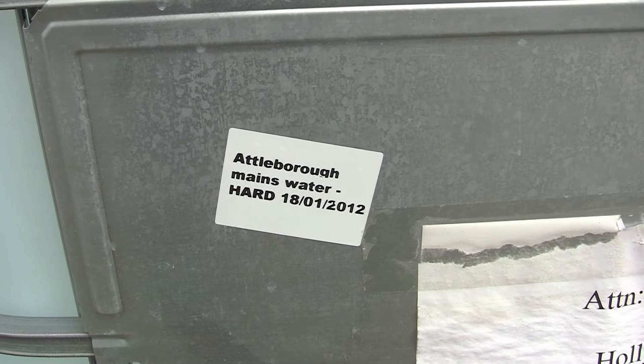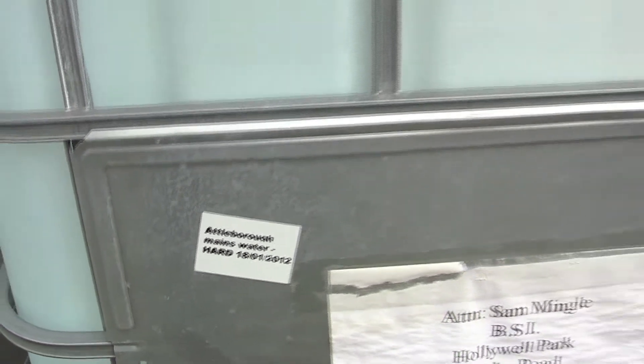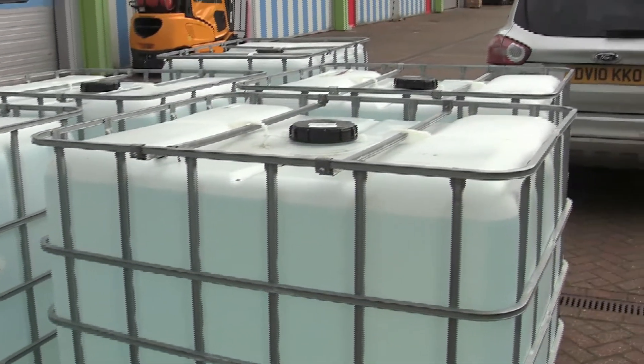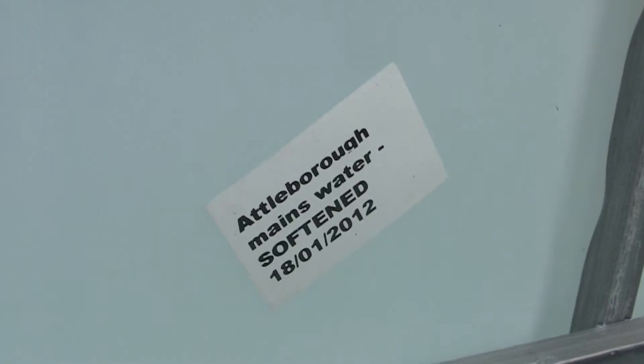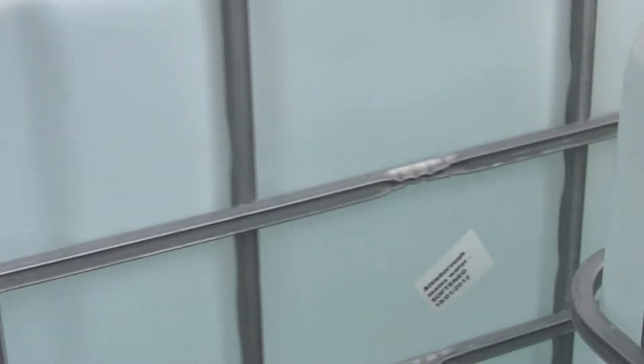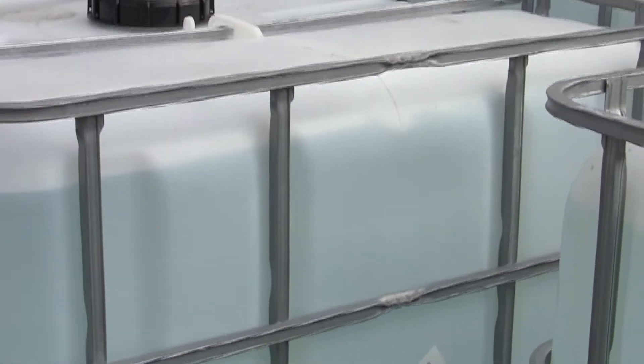Here we have the mains Attleborough water, lovely hard water in a 1000 litre container. We have 5000 litres of hard water and here's one 1000 litre container of softened water ready to go into the systems.